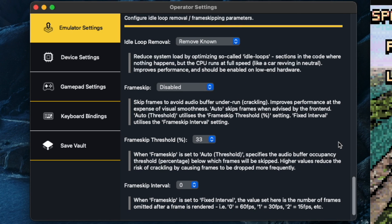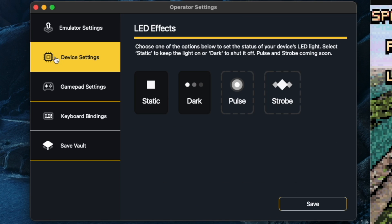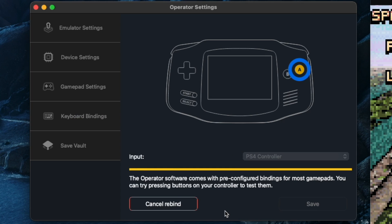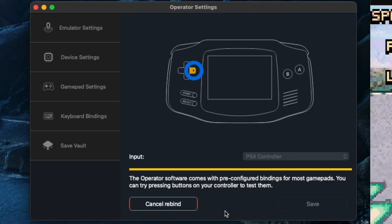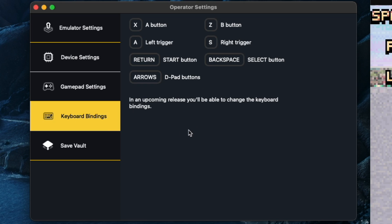There are also a few performance settings, which I haven't really dived into because both my computers don't need frame skips to run the games at full speed. But if you do have a lower-end PC or Mac, you can tweak these settings to try and get it running smoother — just leave these as default otherwise. There are also options for the device itself, such as choosing how you want the LED on the front to look, and a few more options coming soon. In the gamepad settings you can see I'm using a PS4 controller, and you can rebind the keys to whatever you want, then just press save. You can also do the same on a keyboard if you need to.